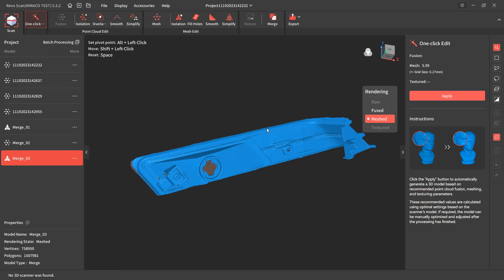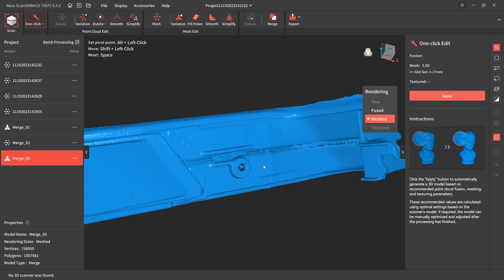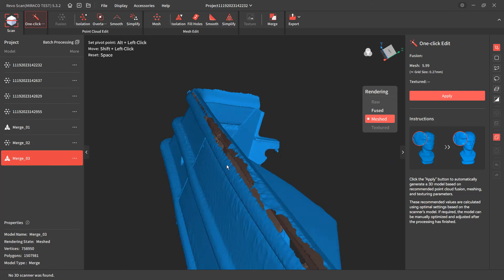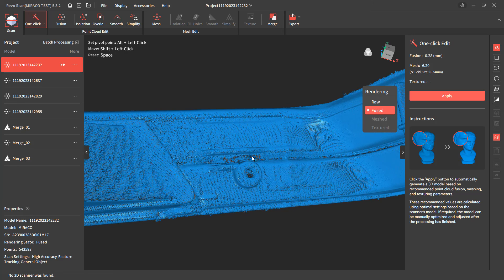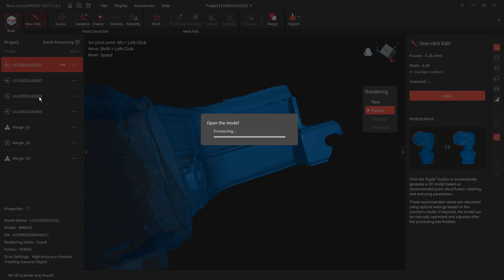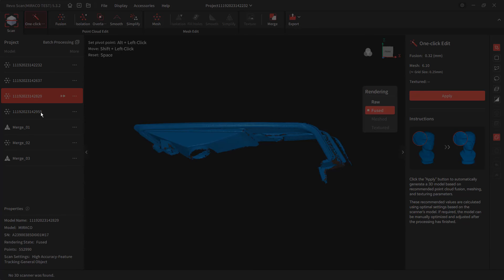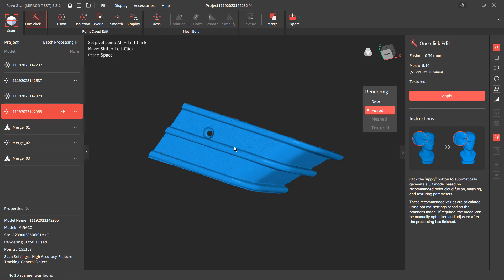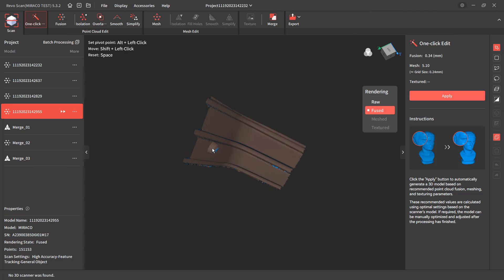Missing points in those deep areas is simply because it has trouble shining into a deep area like that — even with ScanSpray, it's not really able to pick that up. In reality, is that really a problem? Probably not, because if we're recreating this part, we know it's an injection molded part with consistent wall thickness, and we have the detail on the outside. I could use that detail on the outside as a consistent wall thickness part and account for the interior accordingly.